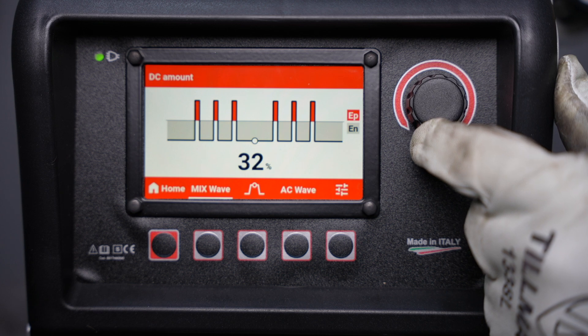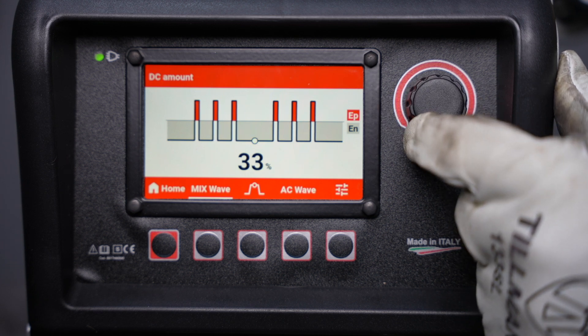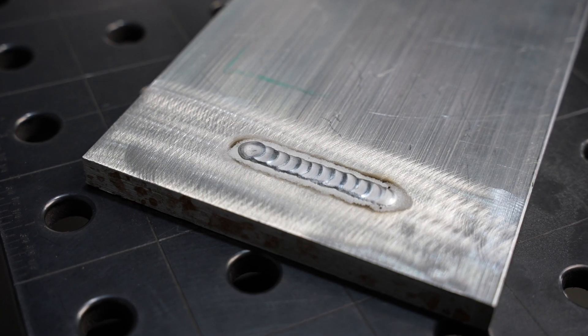There's a mixed mode AC-DC which will give some cleaning from an AC cycle alternated with the penetration of a DC arc to weld on thicker aluminum with less amperage.